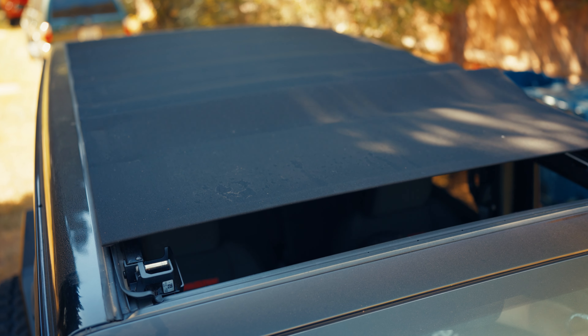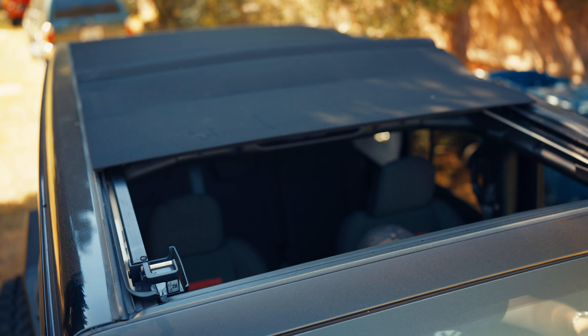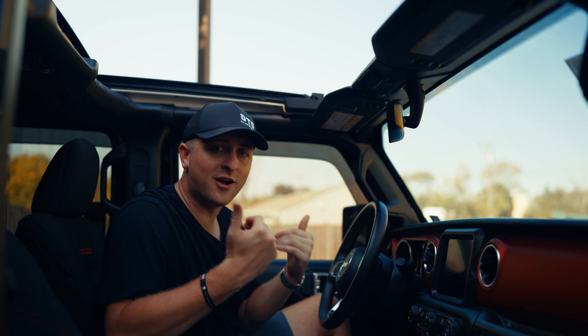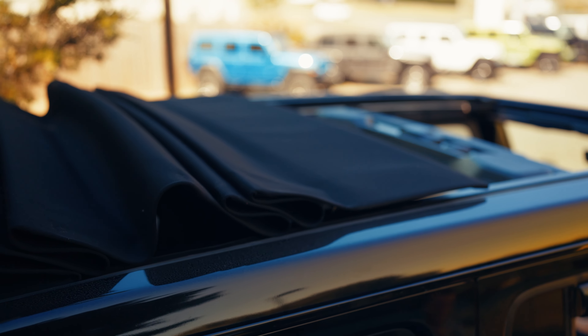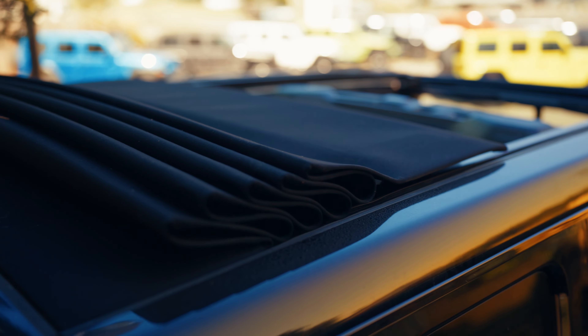You press one button and it's going to open. It takes about 10 to 12 seconds for it to open completely. As I'm talking to you, it is currently expanding and opening up sunlight and air above all of the occupants in the vehicle — the front seats and the rear seat. It's still going to cover the rear cargo area. It's very quiet.